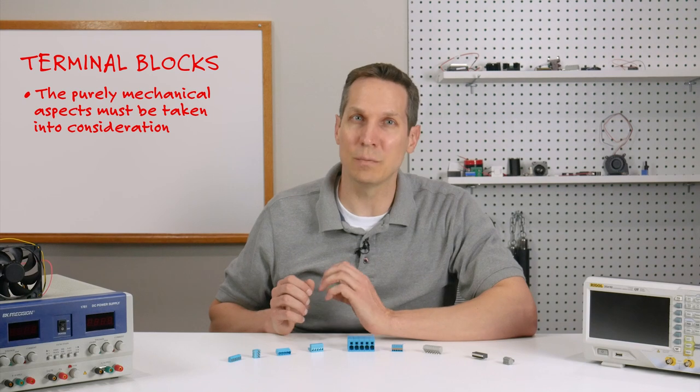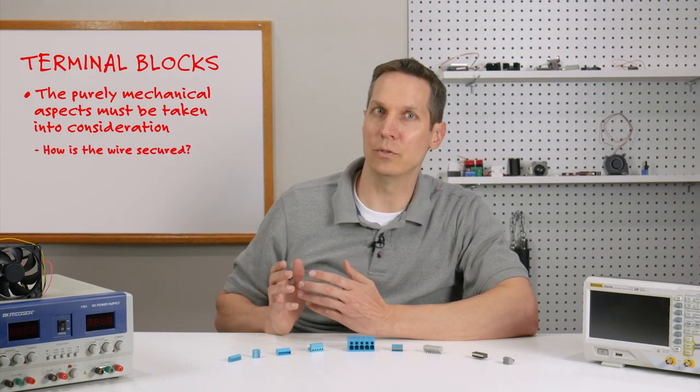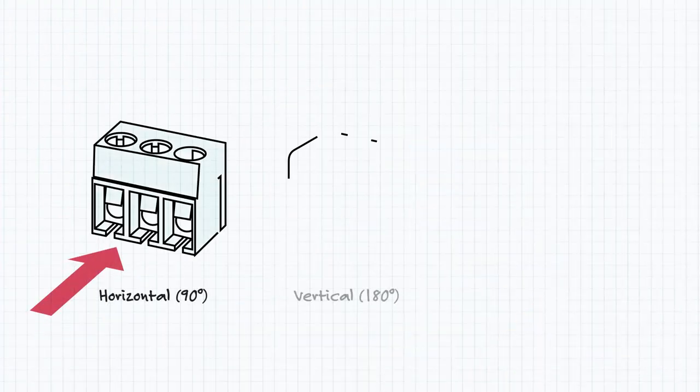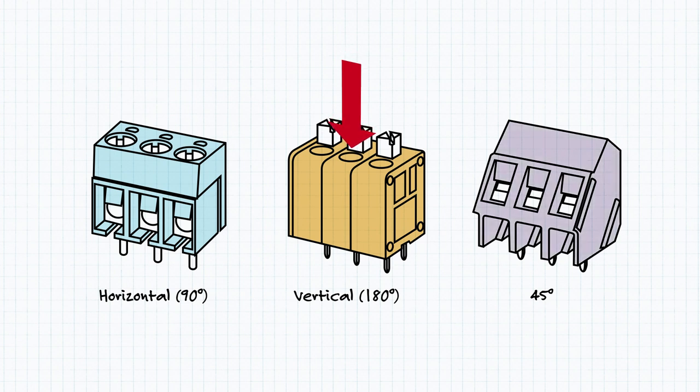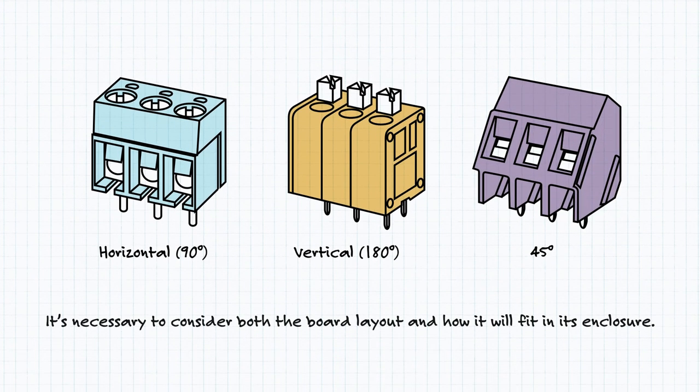You also need to take the purely mechanical aspects of terminal blocks into consideration. How is the wire secured in place? What way does it go in? Usually wire comes in either from the side, from the top, or at a 45 degree angle. In these cases, it's necessary to consider both the board layout and how it will fit in its enclosure.